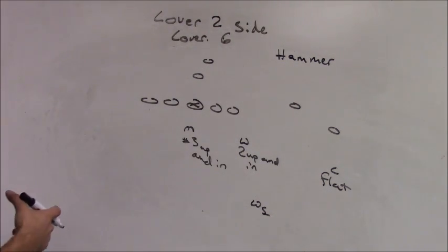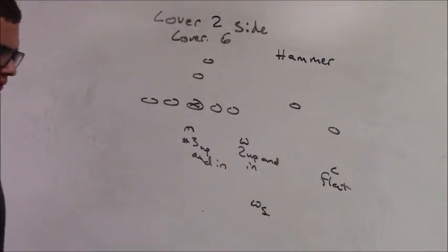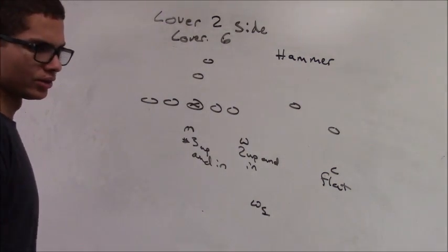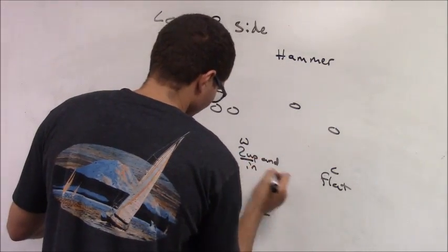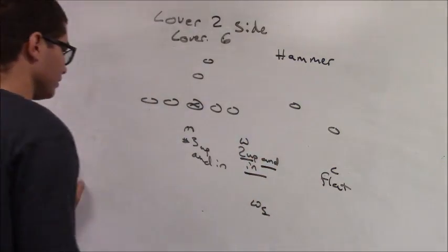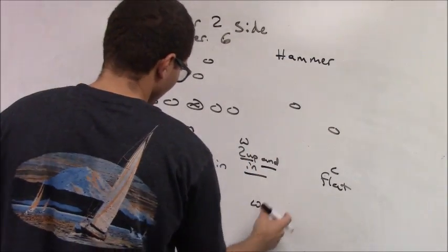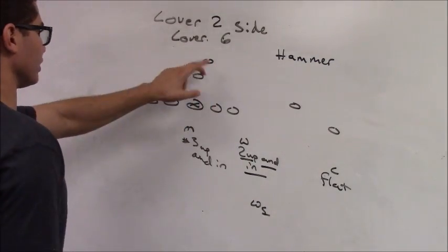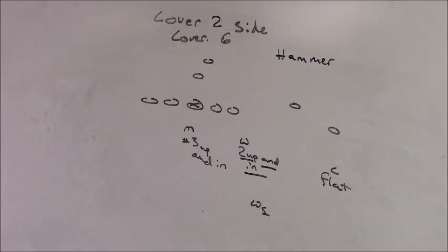We're going to talk about the underneath defenders, the flat defender, and the half defender. My underneath defenders — the Will and the Mike — are going to take their men man-to-man, up and inside. The Will would have the 2 up and inside, man to man. The Mike, if the 3 were on the hammer side, would take 3 up and inside, man to man. This is a man match — it'll take them all the way across the field. If they go out, you're going to cut the 1.